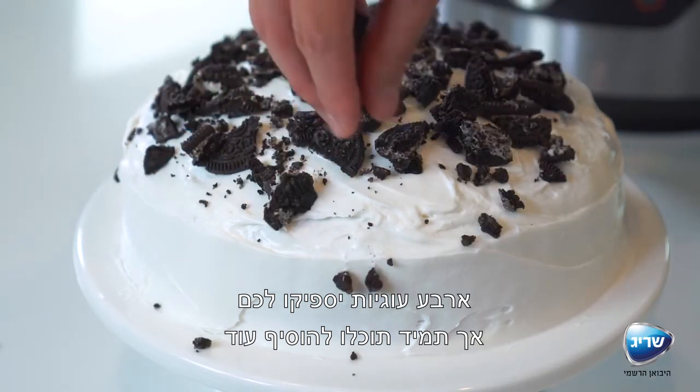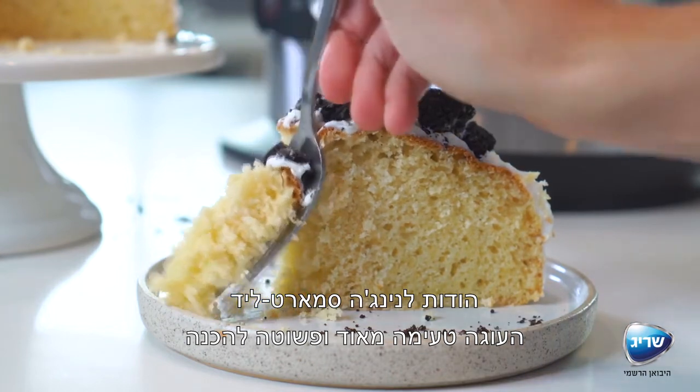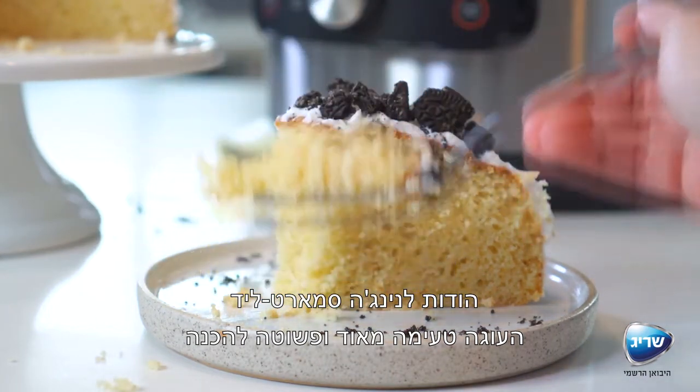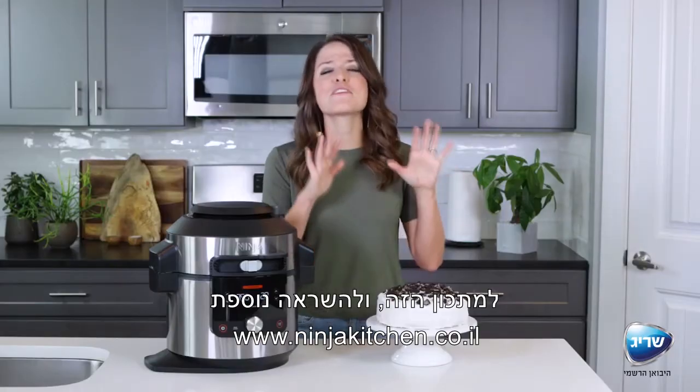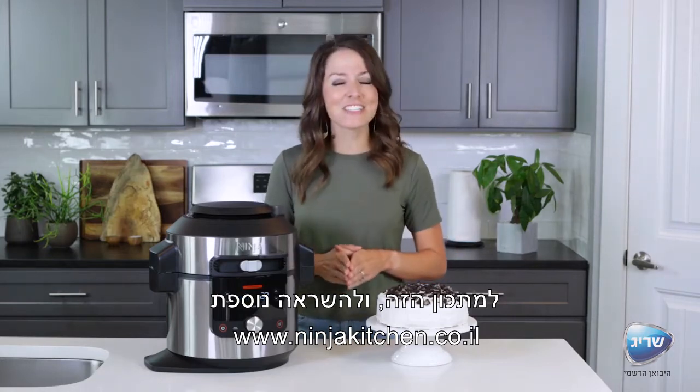This cake is so simple yet so tasty, thanks to the Ninja Foodi Smart Lid. To find this recipe and even more meal inspiration, be sure to visit ninjatestkitchen.com.